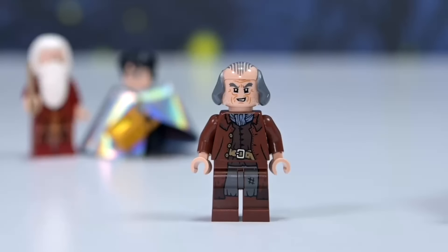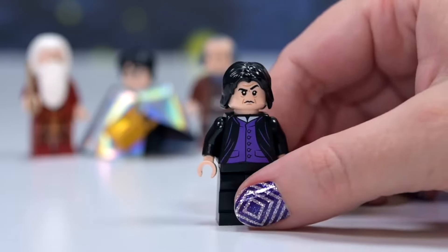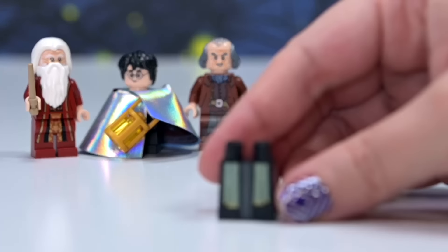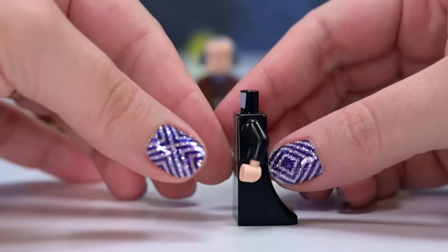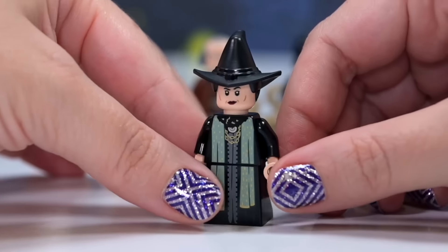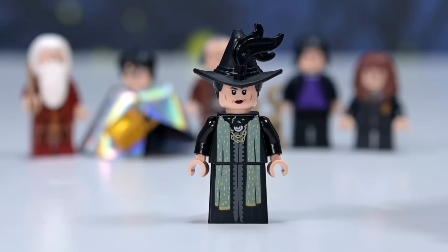And Snape, of course — he just always looks the same. We have Snape because he's important to this part of the storyline when Harry's sneaking around the halls in his invisibility cloak. We've also got Hermione — she's in her Gryffindor uniform, looking just like she has in quite a few other sets. And this is Madame Pince — I couldn't remember who she was, but she's the librarian. She's got pince-nez glasses and a really on-point witch's hat — literally on point, it's got points on all sides.